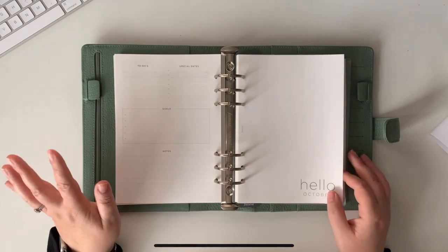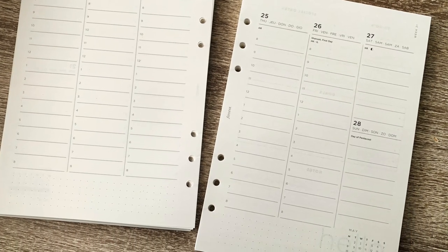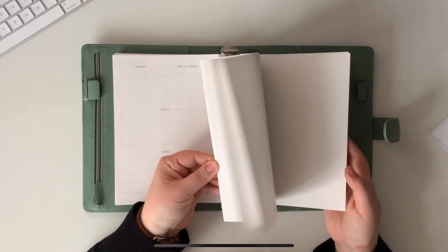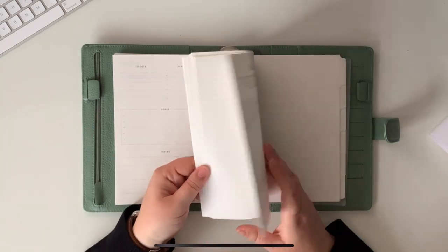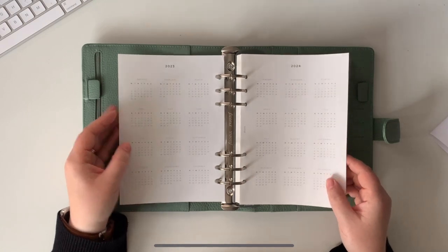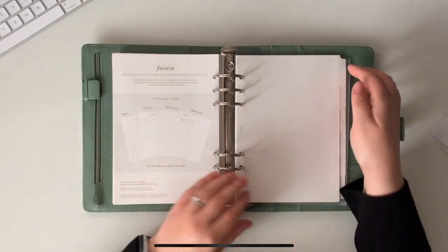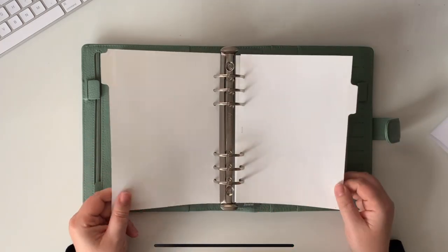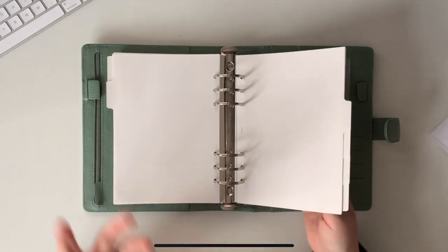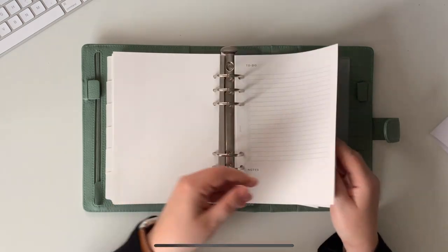I'll do a close-up picture so you can see this in more depth and decide whether the layout would work for you. At the back we've got some to-do pages, special dates, goals, notes, and more notepaper — that's not what I was expecting. At the front there's a 2023–2024 calendar, a page for big plans, and then straight into it. We've also got a set of dividers — I'm not a massive fan of the Filofax dividers as they're paper and bend easily, although the tabs are reinforced. Nice if you want to keep your space tight, but with the ring size you don't have to.